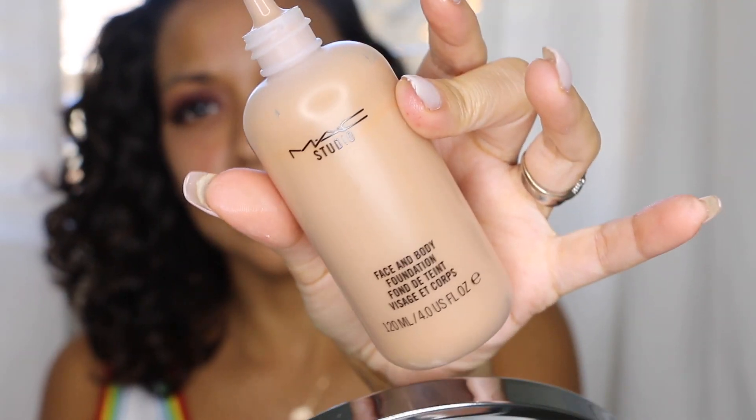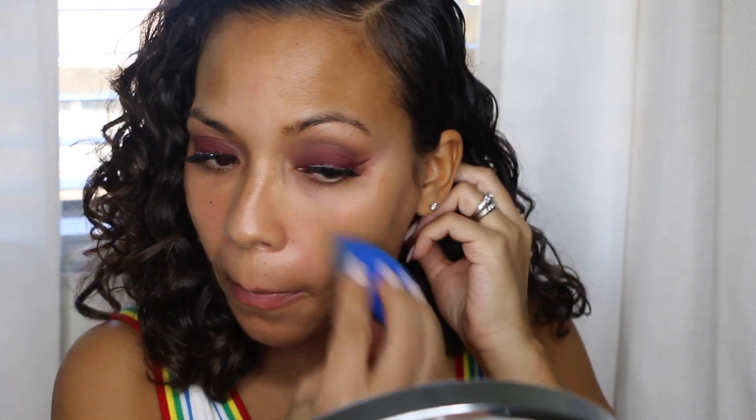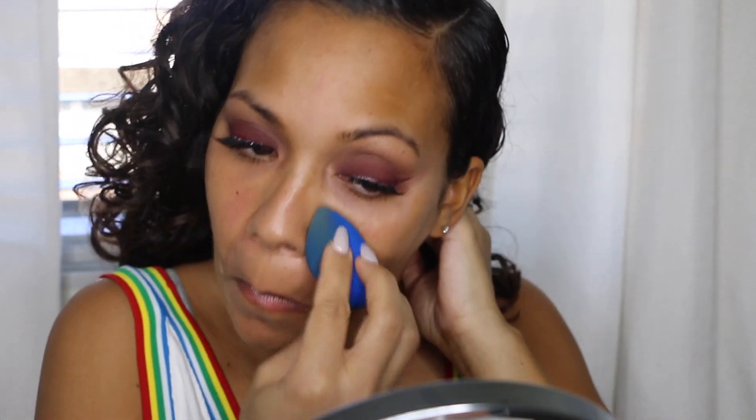I always damp my beauty blender with Fix Plus because I like my skin dewy. I'm using the MAC Face and Body foundation in C6 — I like it to feel more like skin rather than anything else. I'm using a shade that's a little darker because I got a spray tan. This foundation is very light so it doesn't have full coverage, but you can build it up by layering and letting it dry, and you can add concealer underneath for extra coverage.